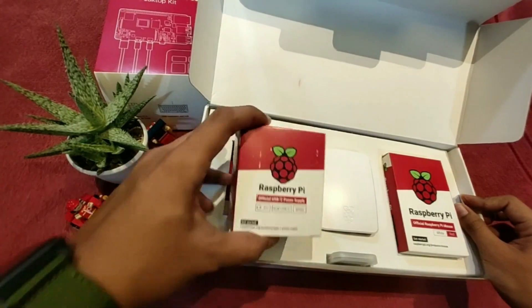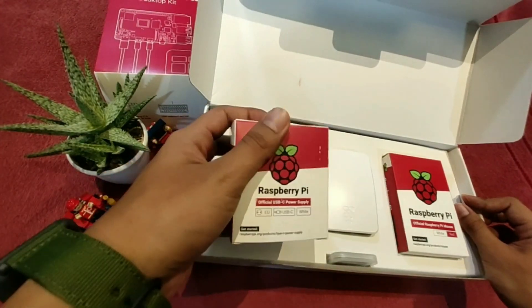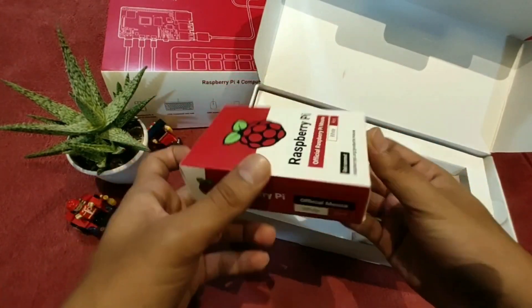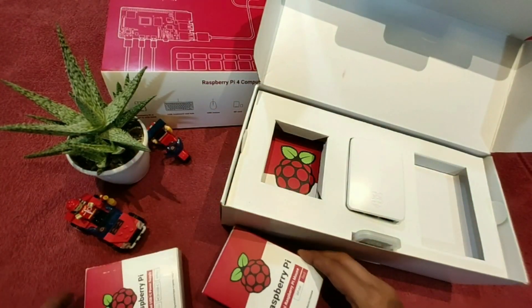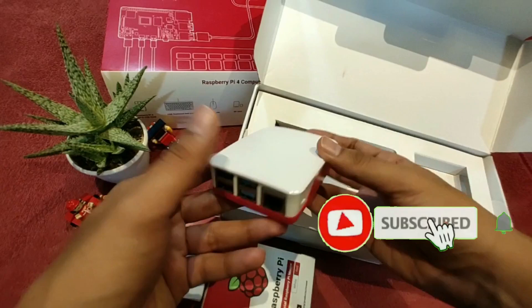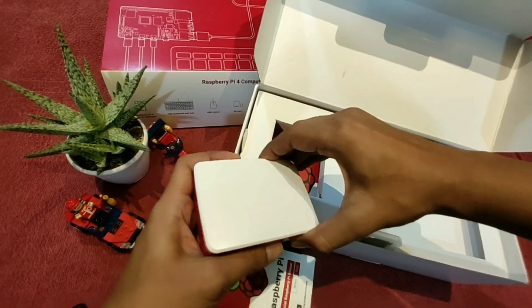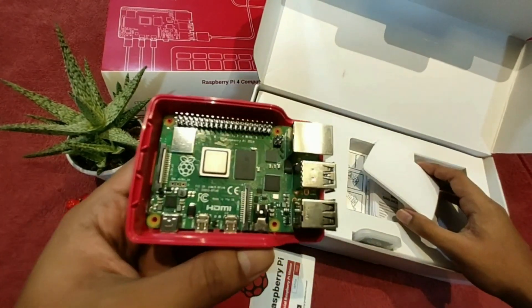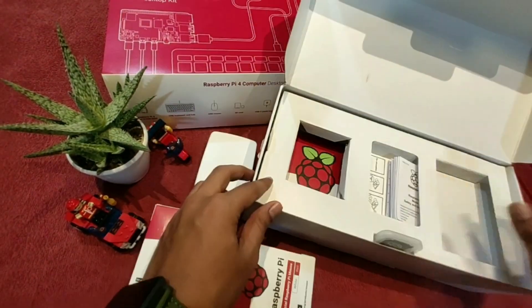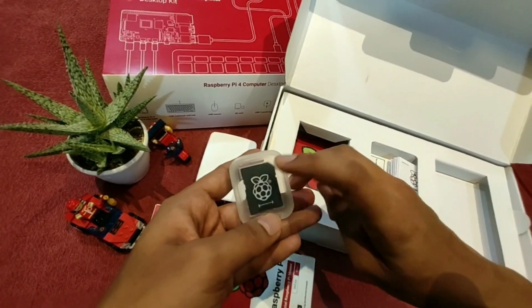In the kit we get the Type-C power supply, we get the official mouse from Raspberry Pi, the full Raspberry Pi CPU packed in the Raspberry Pi case — which we'll get to in a minute — and we get the NOOBS memory card, 16GB, with pre-installed Raspberry Pi software, which is Debian-based.